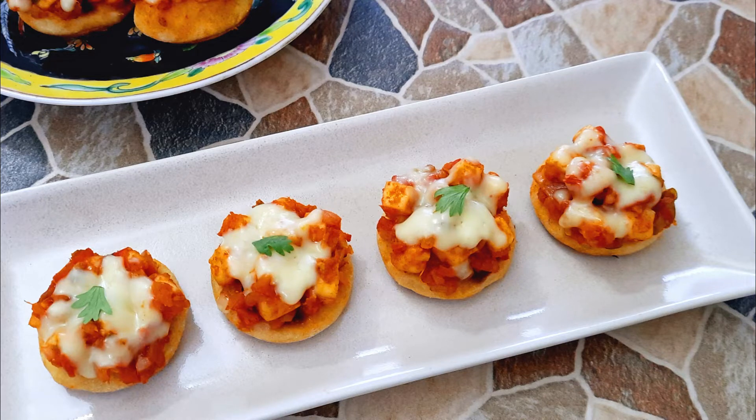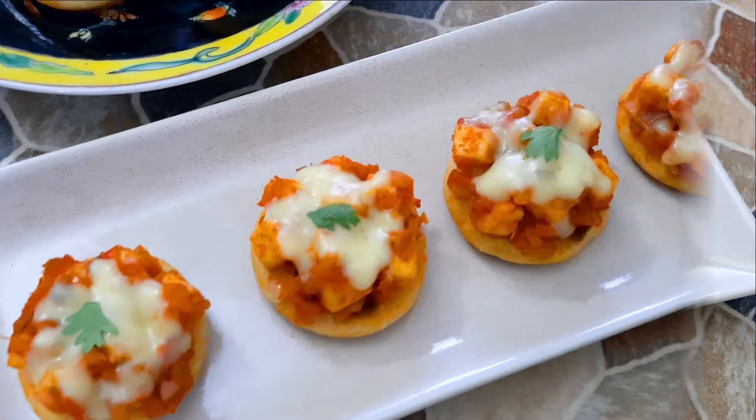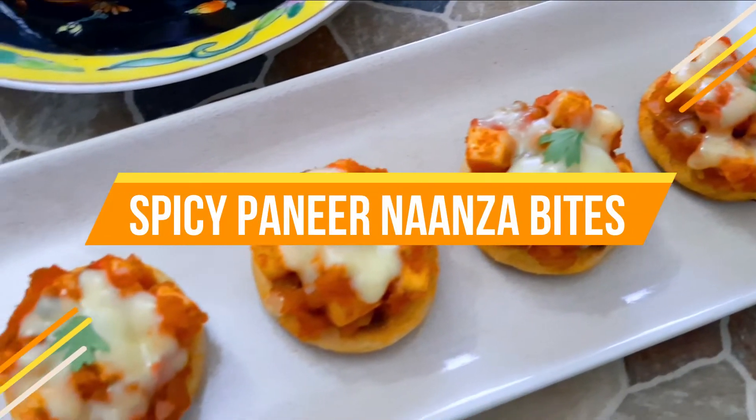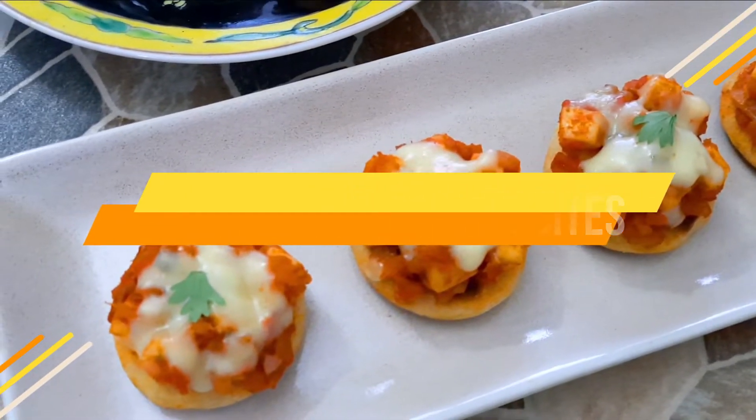Hello everybody, welcome to Mads Cookhouse where I share easy to cook recipes. Today I'll be sharing a version of the ever popular naanzas — the spicy paneer naanza bites.